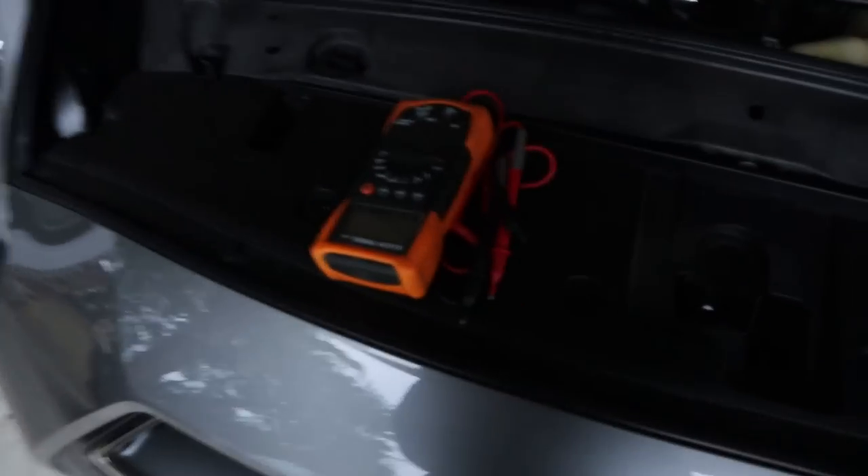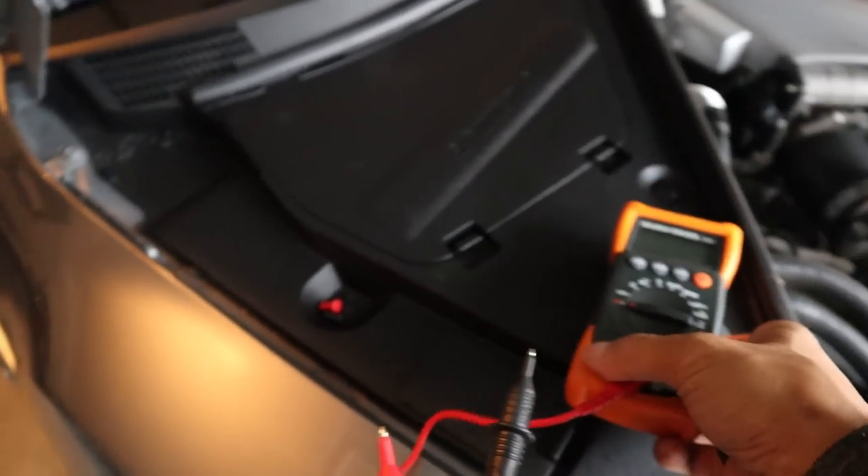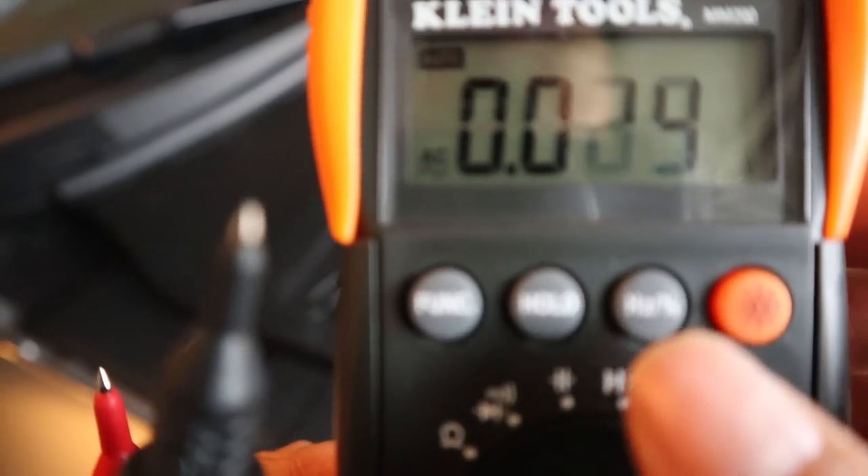Now if you want to find out the voltage of your battery, it's ideal to have one of these voltmeters. Ideally you want to have anywhere between 12.5 to 13.7 volts of power. Alright, so I have my voltmeter here and I'm going to set it to volts — it's going to be DC.